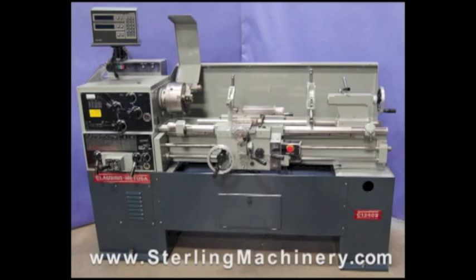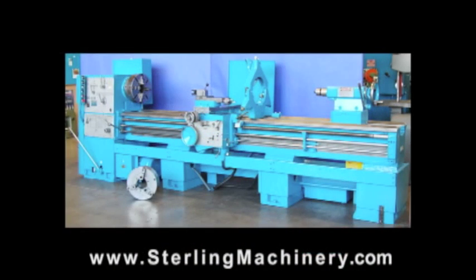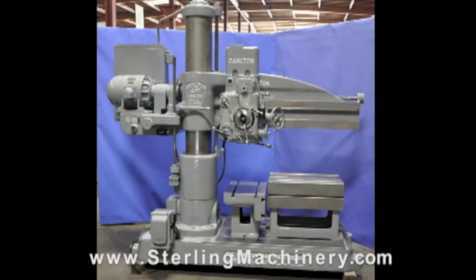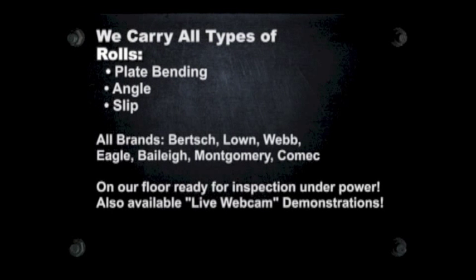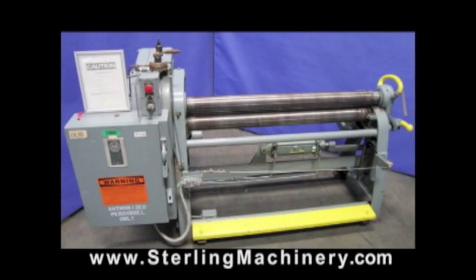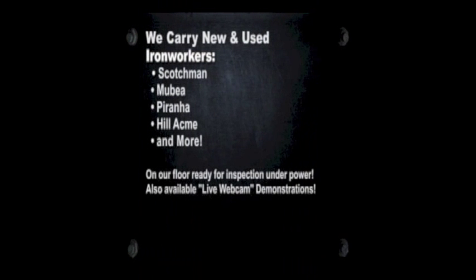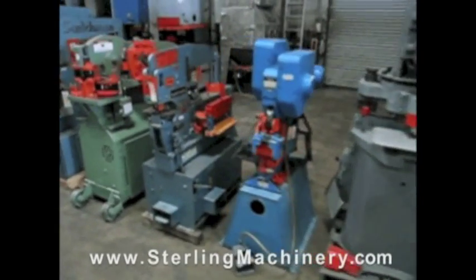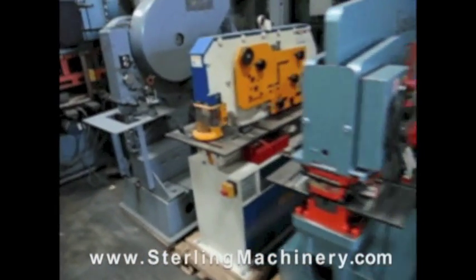If you can't find the machine you're looking for, please give us a call at 626-444-0311 and our educated staff can find the right machine for you. Do you have surplus equipment for sale? From one machine to entire shops, Sterling Machinery buys all types of equipment. Please contact us today.